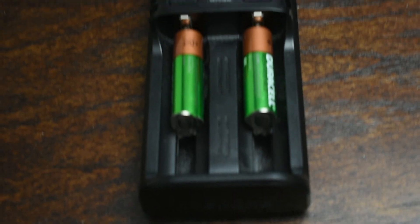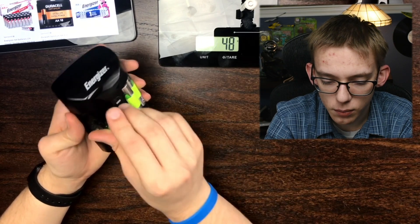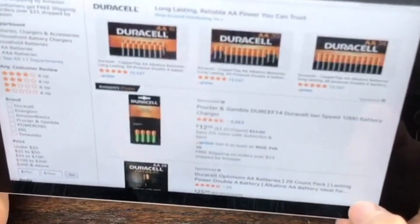Other batteries you might want to consider are rechargeable batteries. Here I have some rechargeable NiCAD Energizer batteries. These are a bit more expensive upfront than regular NiCAD batteries, but you don't have to replace them all the time. If you use something a lot like a gaming mouse, you won't have to spend $20 or $30 a year keeping your peripherals powered. All you do is stick them in a charger and plug it into the wall. If you look at rechargeable Duracell batteries on Amazon, a pack of four plus the charger sells for about $13 — that's about $3.25 per battery.